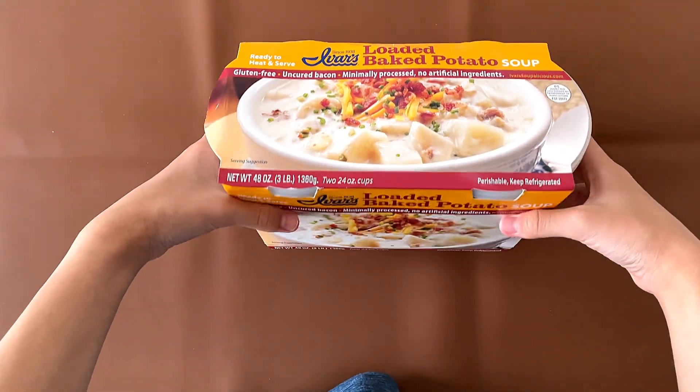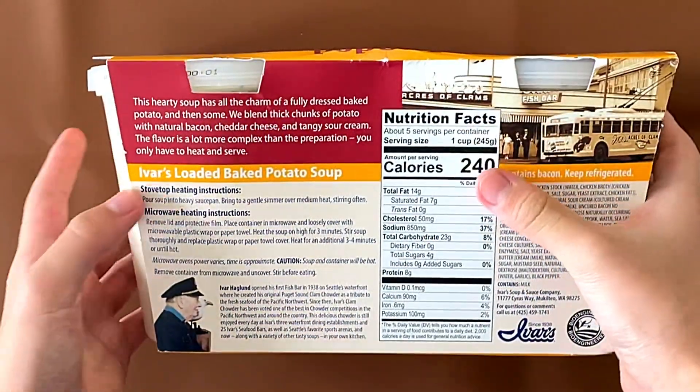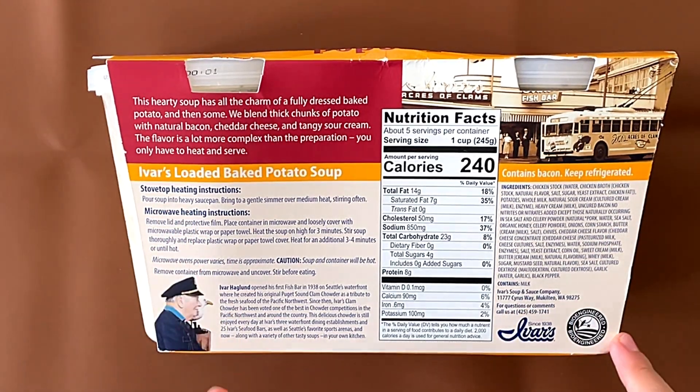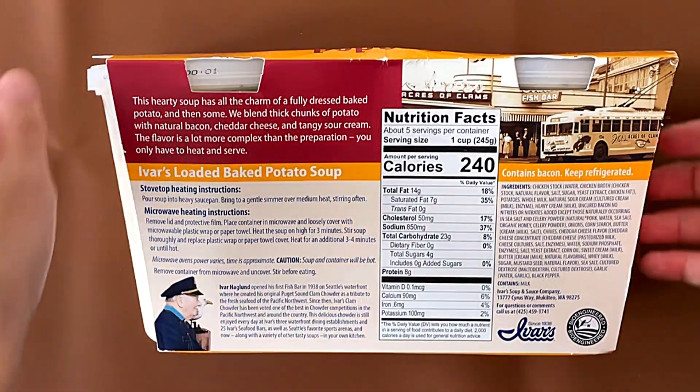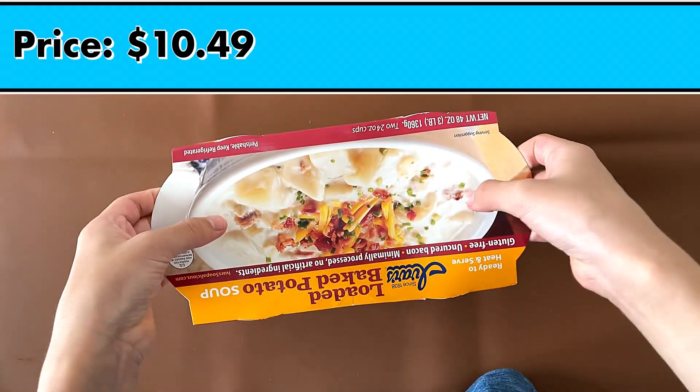The nutrition facts are here, the ingredients are here. It contains milk. You can heat it on the stove or in the microwave. And there's a little history about who Ivar is and why he named it this way. The price is $10.49.